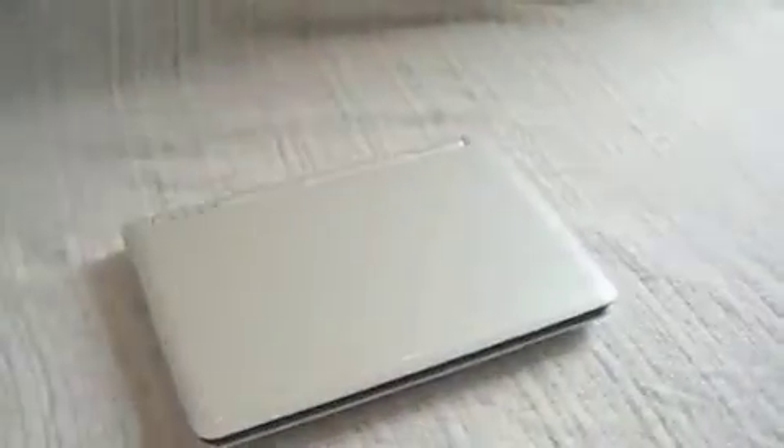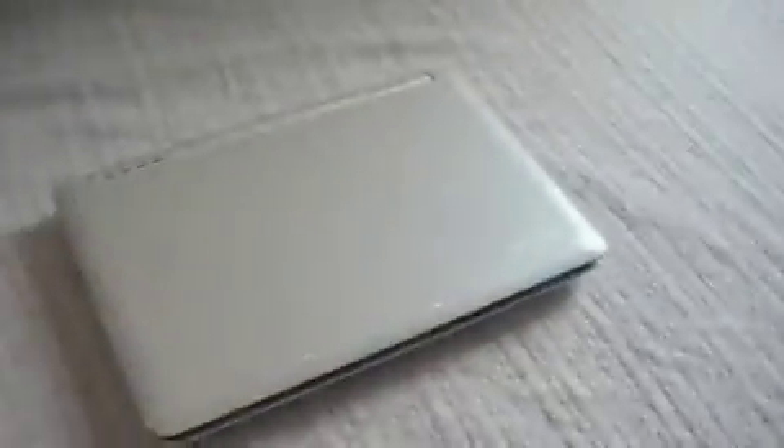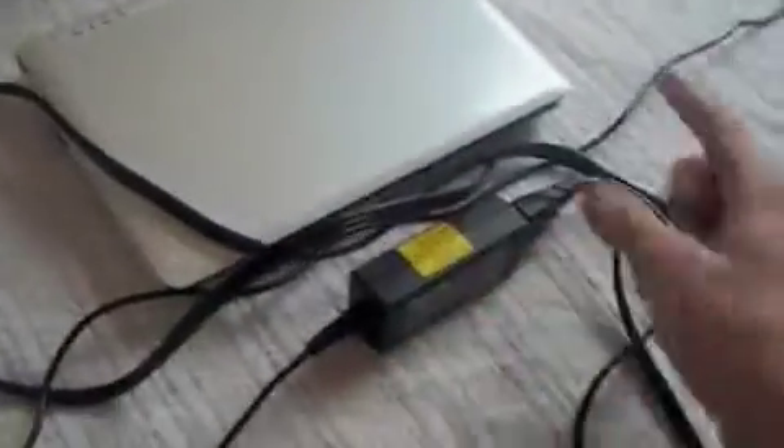It came with this small box. It also came with the famous fake leather case, and the very tiny power brick — really tiny compared to the Xbox 360 power brick.